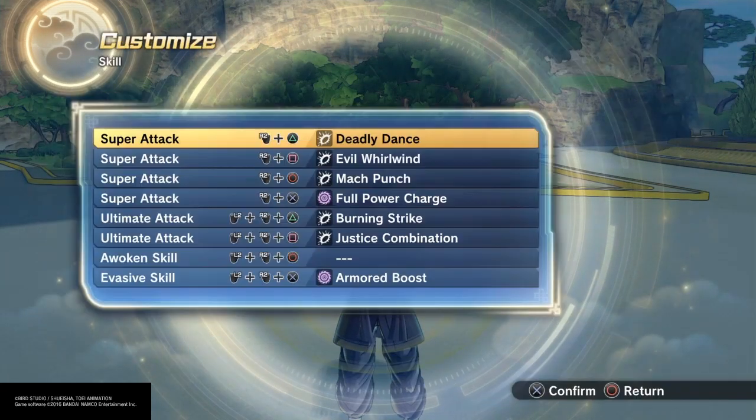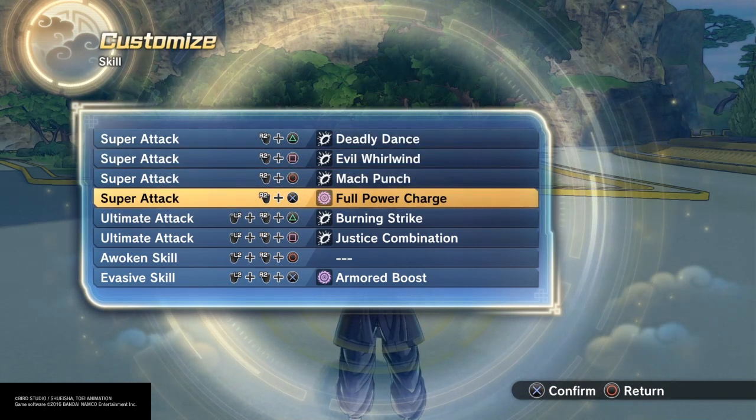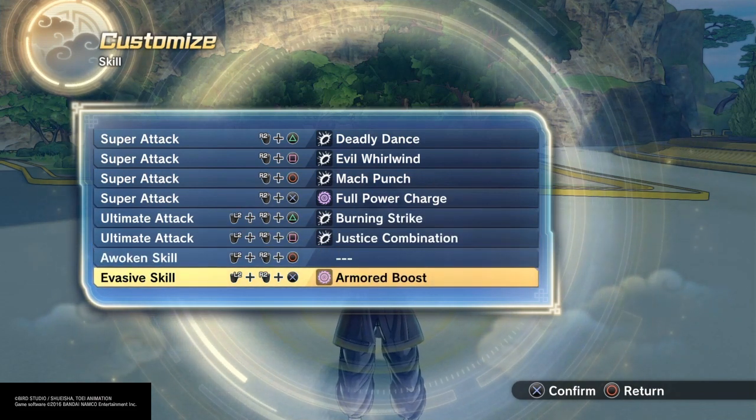For his skill set, I gave him Deadly Dance, Evil Whirlwind, Mach Punch, Full Power Charge, Burning Strike, Justice Combination, and Armored Boost as his evasive skill.